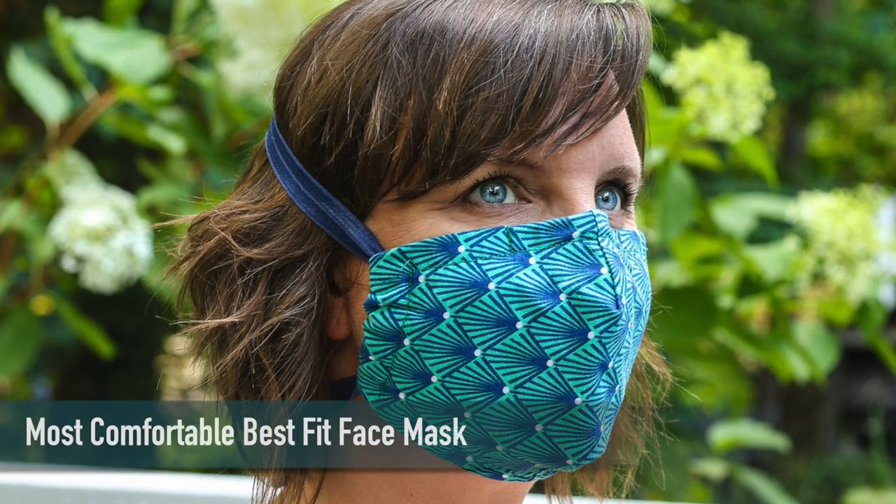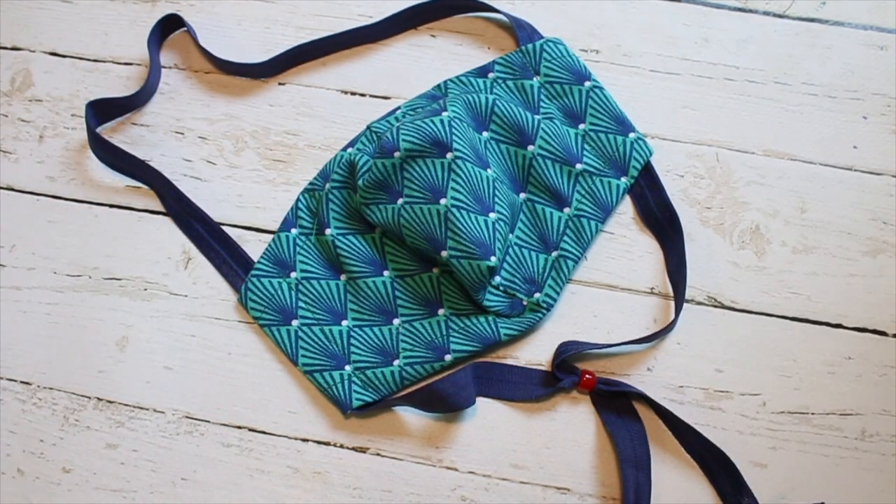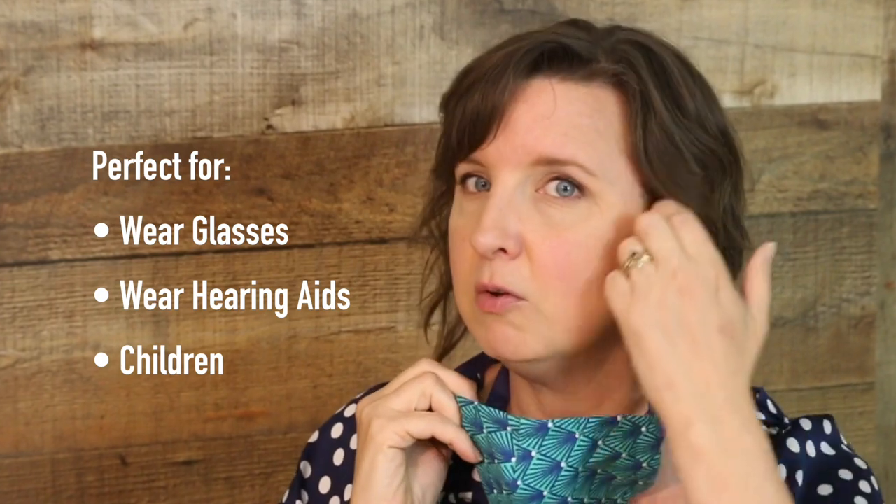So you heard me right. This is by far the most comfortable, not to mention best fitting face mask. This new design uses the same Best Fit Face Mask fabric pattern, but I've changed the straps slightly so they don't go behind the ears.